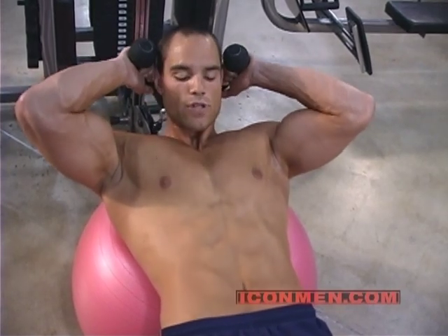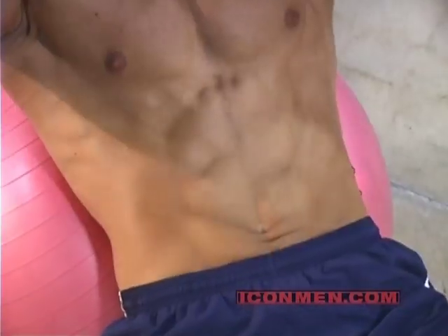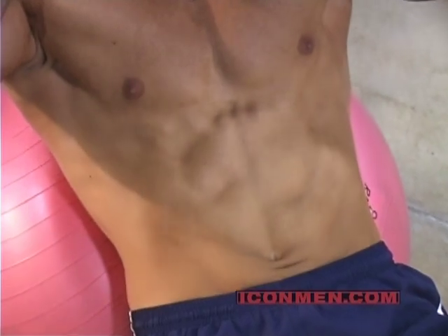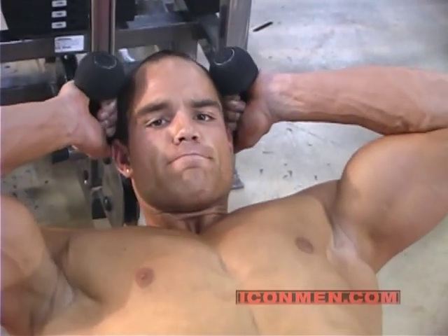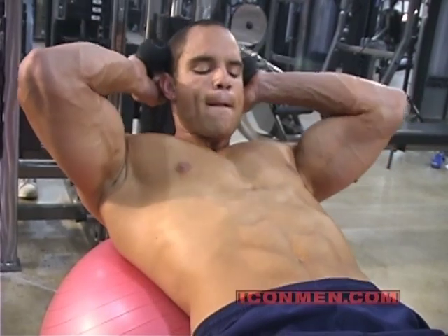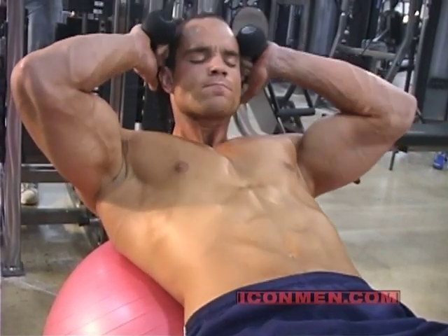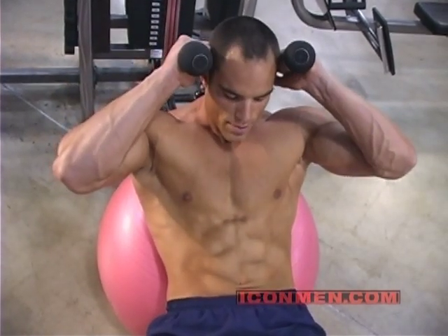Always getting a full extension, stretching those ab muscles out, coming back up, squeezing those ab muscles as hard as you can, crunching down on them. Always making sure you're squeezing your abs at the top and exhaling.